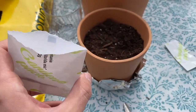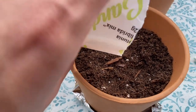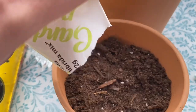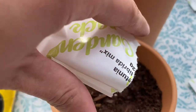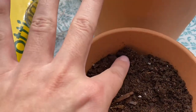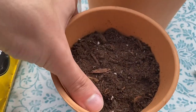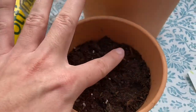Now these are the petunias. All I need to do for this one is gently put them over the top and just press them with my fingers. I don't actually put them in the soil — that's the best way to get them to grow. Just like that. These take 10 to 12 weeks to start popping.